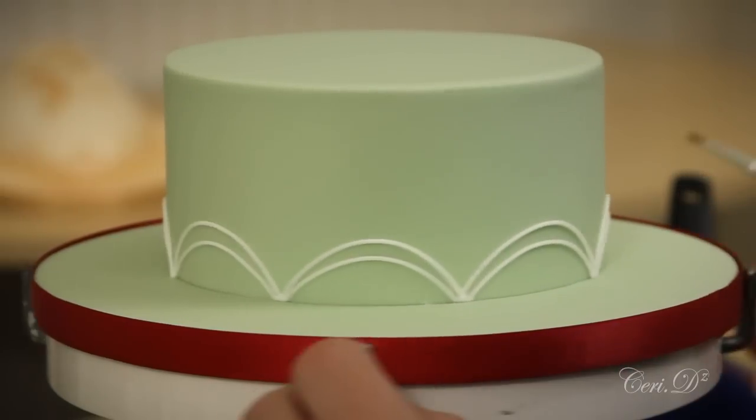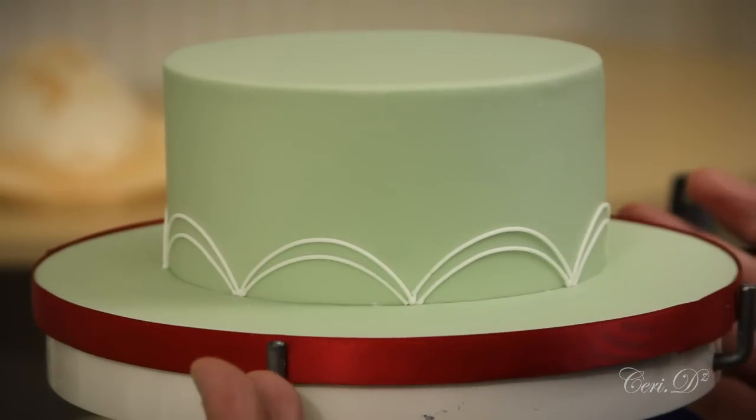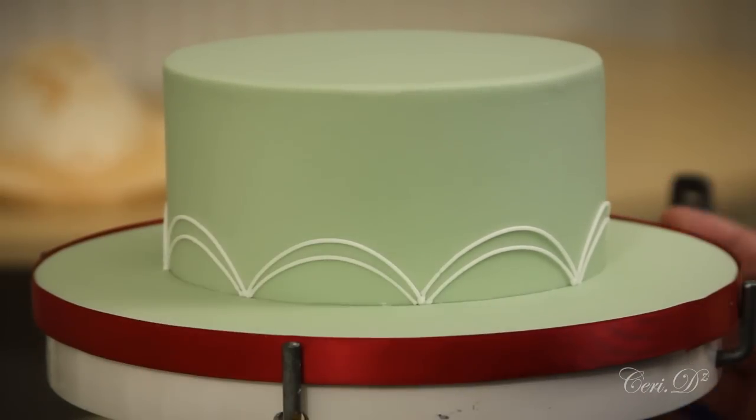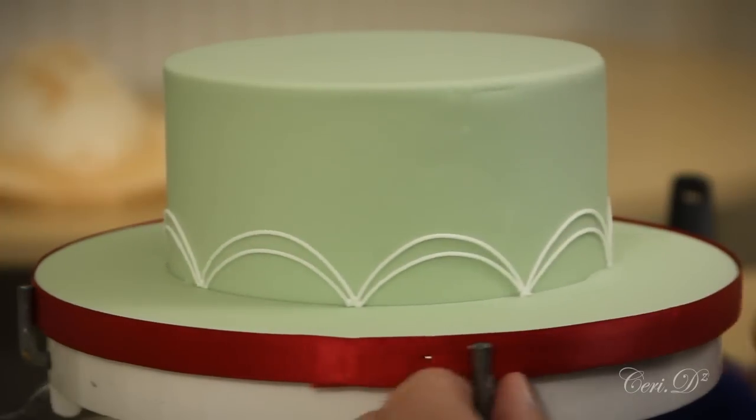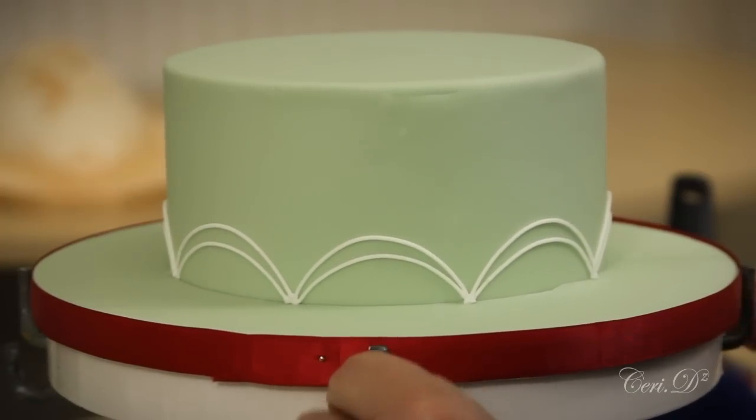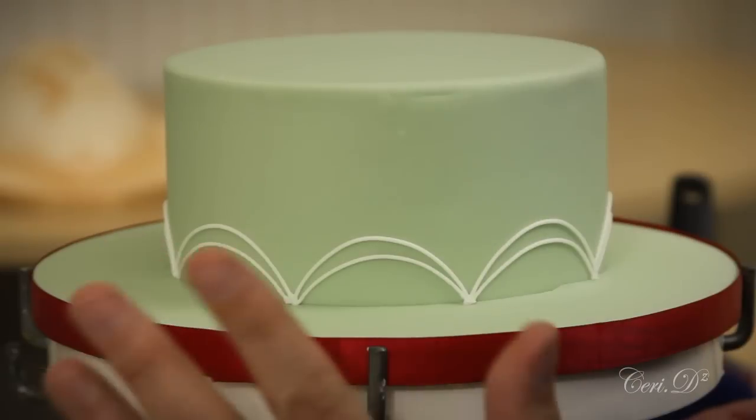I've turned my cake upside down and you can see I've got a really nice design around it. Before I pipe the board on, I just want to mention — you've all asked me in the past about my turntable, the one with the clamps and the one that leans. I've said that it's out of date and there isn't one available anymore.